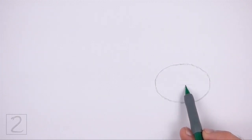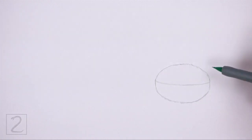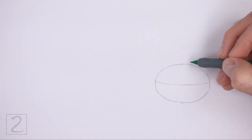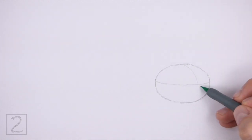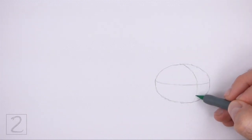Pay attention to how wide the oval is in relation to its length. Inside the head, draw a horizontal line. This is a construction guide that will help you place the facial features later on. Now draw a curved vertical line for another construction guide. Draw this line close to the right edge of the oval.